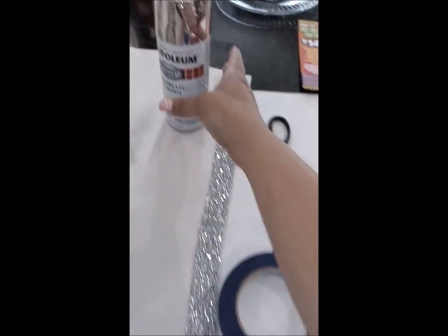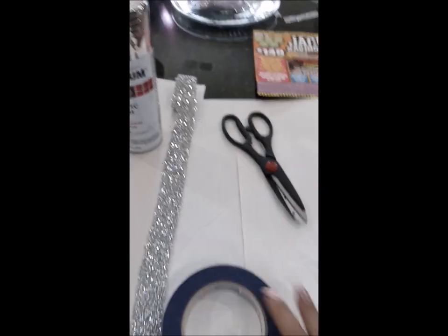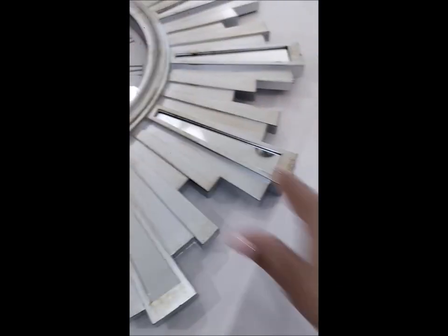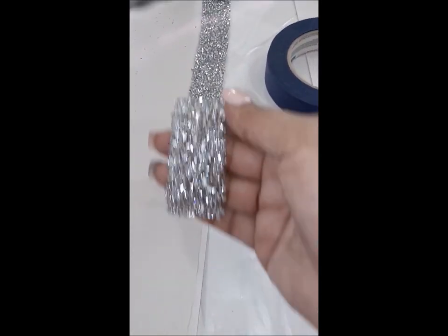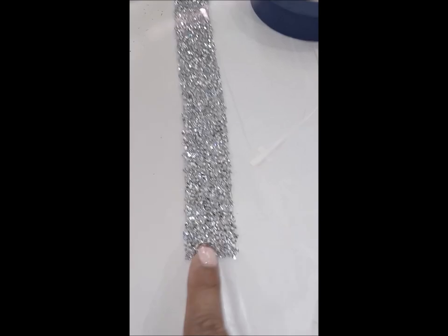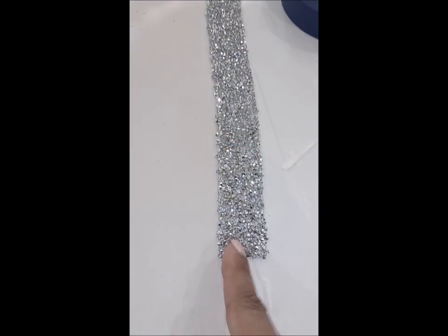So what you're going to need is some Rust-Oleum paint, some scissors, and some painter's tape to cover the glass. I am going to embellish it with this beautiful rhinestone ribbon that I just got — it is absolutely gorgeous. Be very careful when you cut this because you have to cut it into smaller pieces.